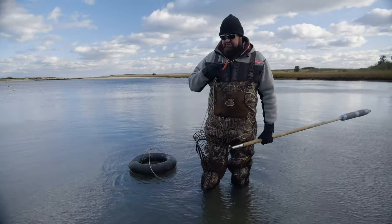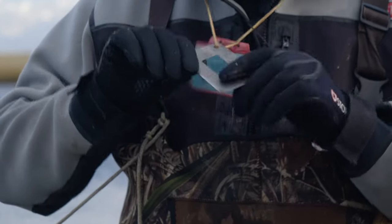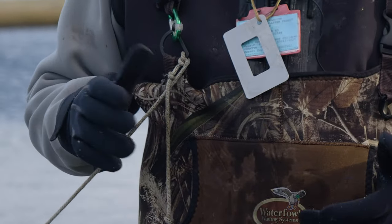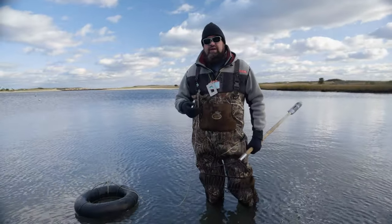We also have our trusty shellfish gauge — these cost about five bucks and they last forever. We can use this same gauge to measure quahogs, steamers, and oysters. Aside from that, a good pair of neoprene gloves — not only to keep your hands warm, but the oysters do have sharp shells. I've gotten cut pretty bad in the past, so you want to make sure you're wearing gloves when you're getting them and when you're shucking them.